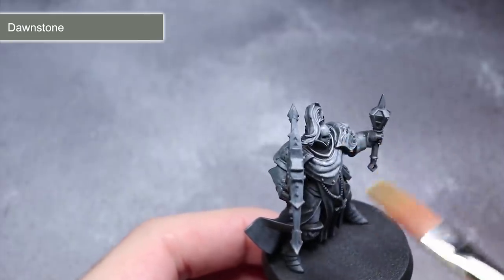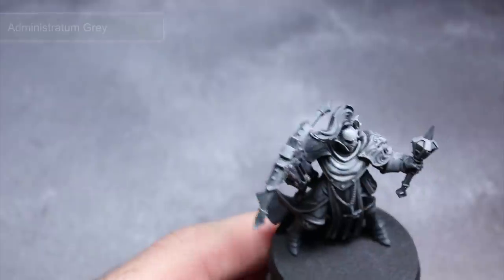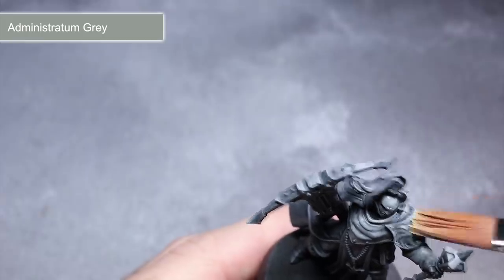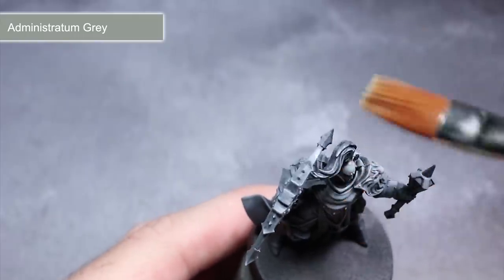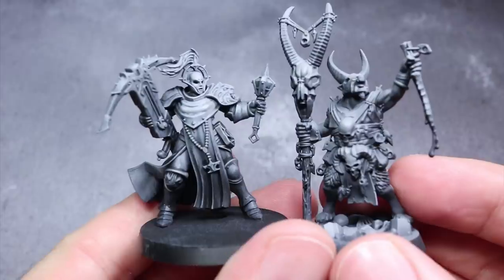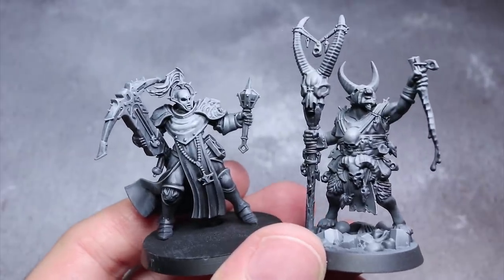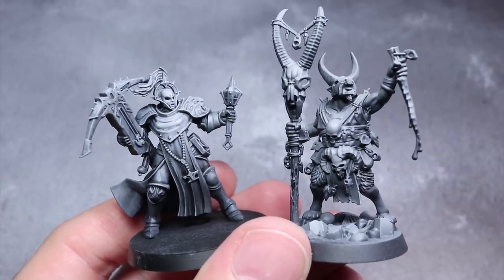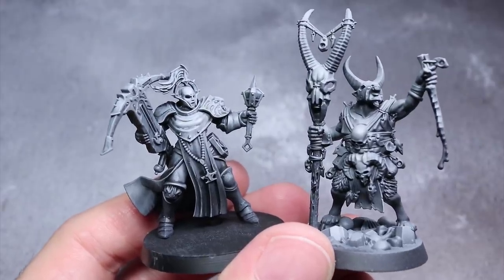This should result in a mostly grey model when viewed from the top and a mostly black model when viewed from beneath. Finally, apply some Administratum Grey but focus on the key areas like the head, face and across the shoulders and over any weapons held aloft, much like we did with the airbrushing. This will really emphasise these areas as well as finishing off that light source effect. The airbrush provided much smoother blending and better control, but it does require a much more expensive setup than dry brushing — so it's all about what you have available to you.